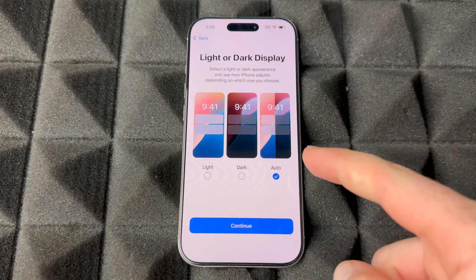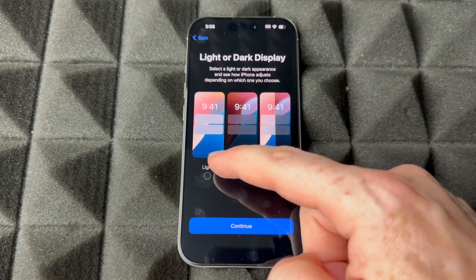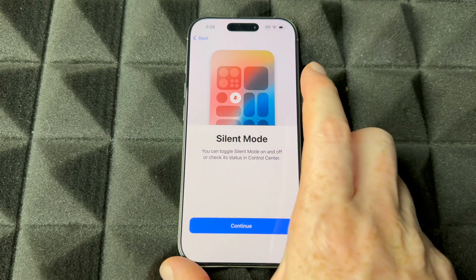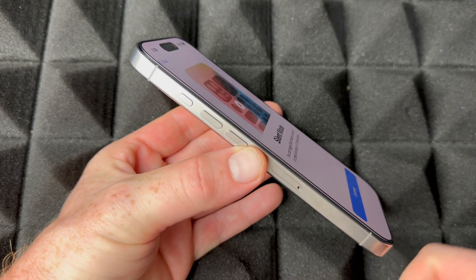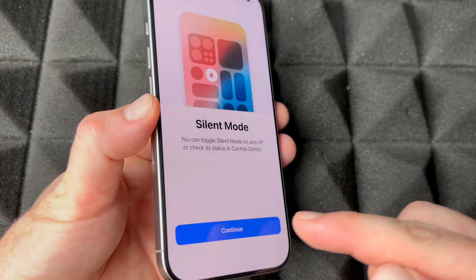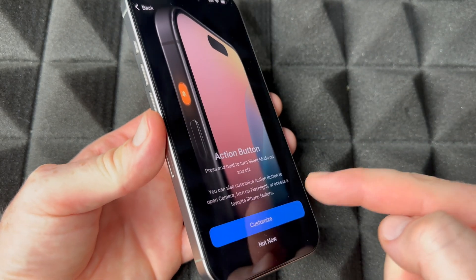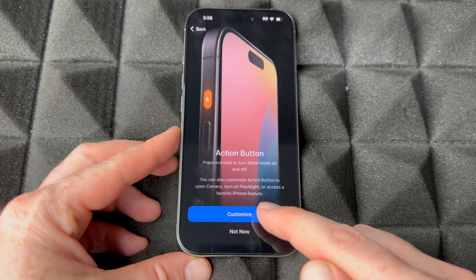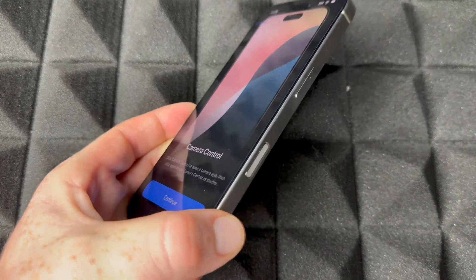For your screen, you can choose light mode, dark mode, or automatic. Automatic makes it light during the day and dark at night, which is better for your eyes. For this video I'll keep it on light mode. Then it'll show you the silent/action button — you can customize this button for anything, not just silent. If you're new to iPhone, don't customize it yet; just press 'Not Now' and use it as silent for now, then customize it later if you see fit.